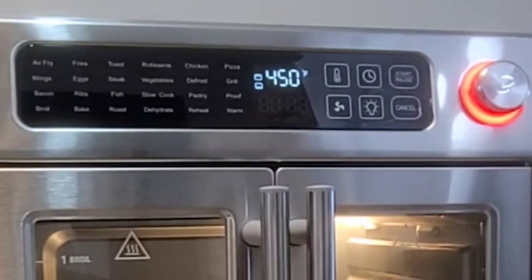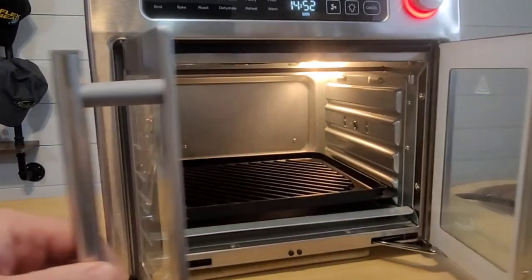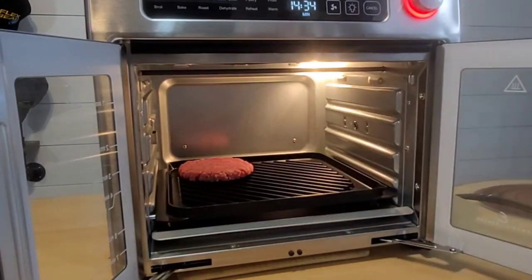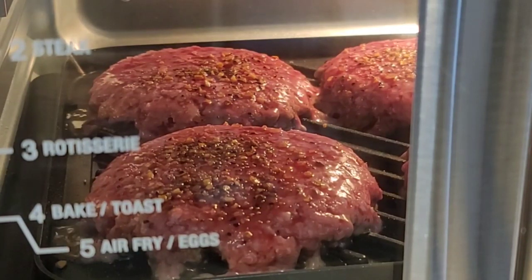It's now preheating, so while it's preheating I'm gonna prepare my burgers. It took 10 minutes to preheat this air fry oven to grill. Let's throw our burgers on — all I did was put Montreal steak seasoning on top. I hear the sizzle. We're just about four minutes in and look at the sizzle on those burgers. I'll probably flip them over in about another minute or two to see what they look like on the other side.